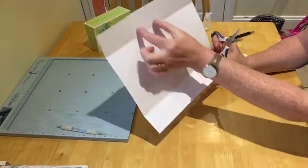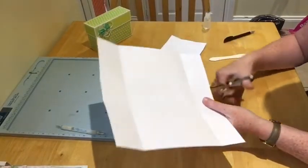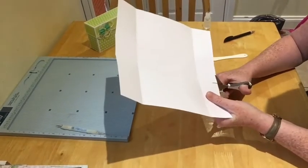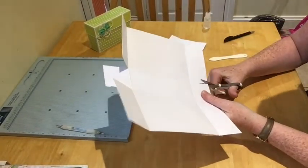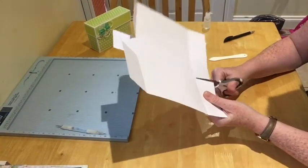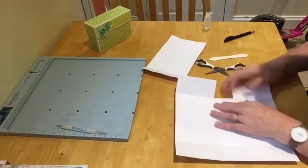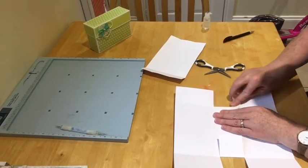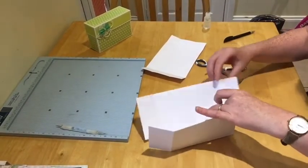Anyway, right then — you've got a little square here and a little square here, with a rectangle in the middle; that's the bottom of your box. All you're going to do is cut up on each side, turn it around, and cut up on the opposite side again. Then grab that and burnish it again, and that side too.